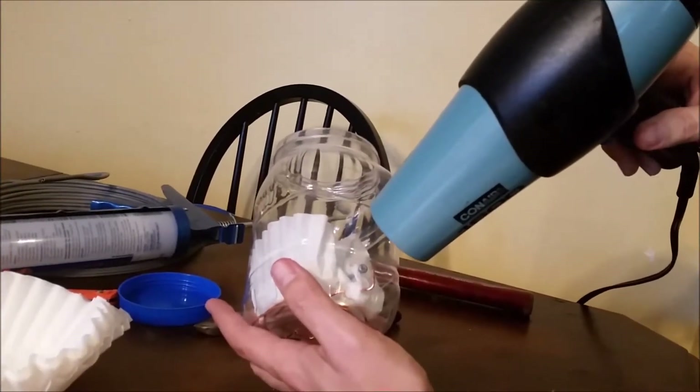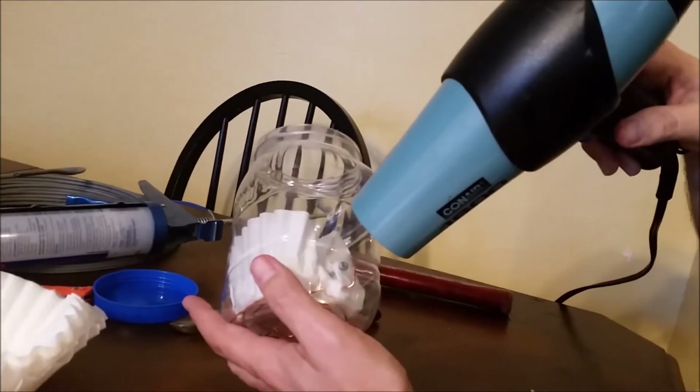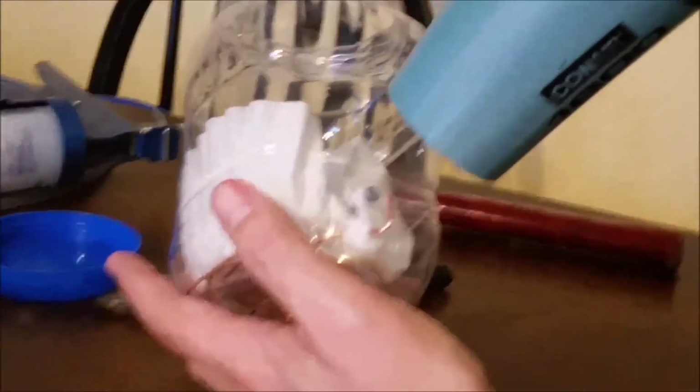Keep going with the blow dryer until it's all sealed. Okay, it's all sealed.